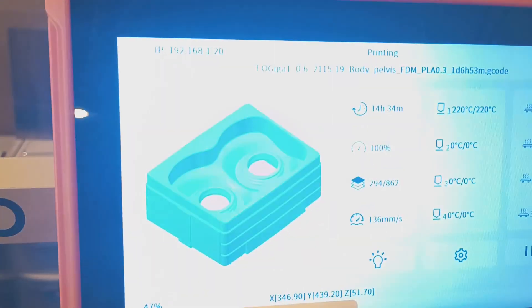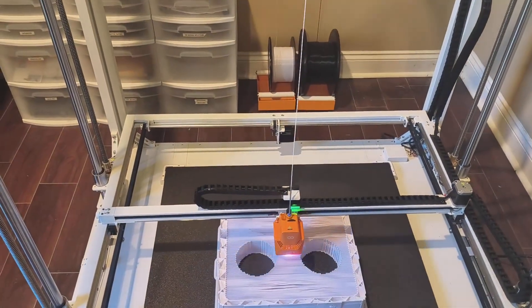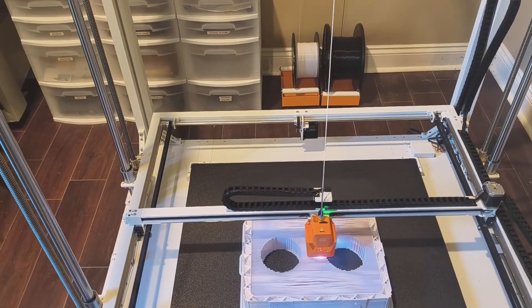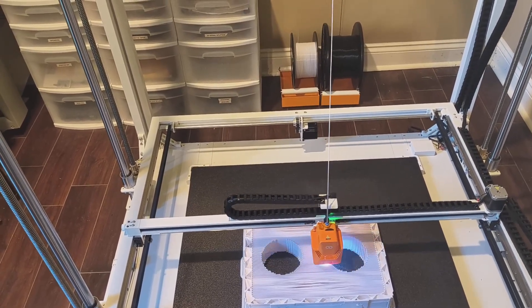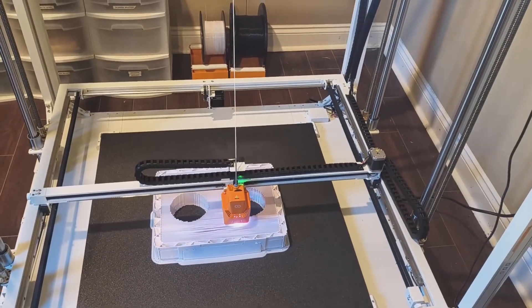We're up to layer 294 now, so it shouldn't be too much longer before we start putting the complete bottom layer on. It's 47% done - I'll leave it to it.